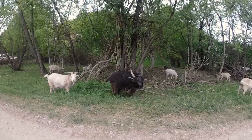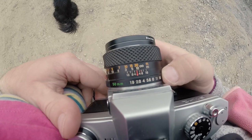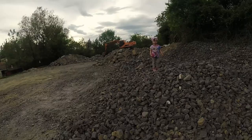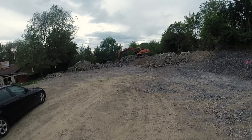1.9 at 1/50th of a second. I'm just shooting like crazy. 5.6 at 1/100th of a second — such nice light again. Focus is at 10 meters.